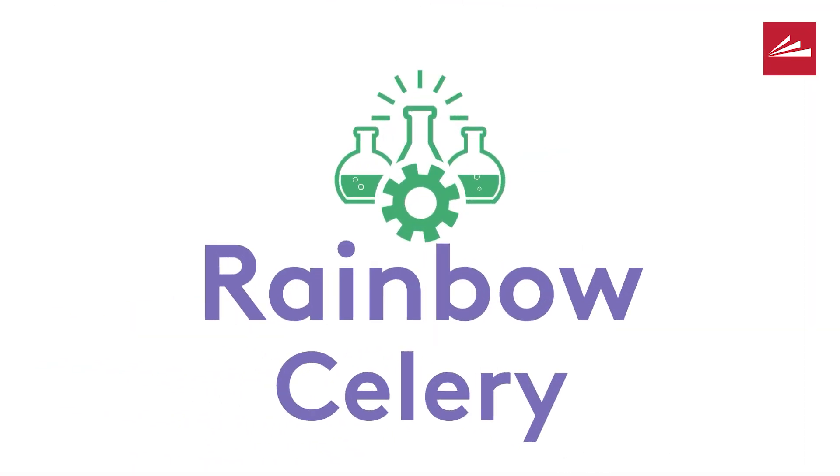Hi! I'm Miss Melissa from the Elmwood Place branch. Today we will be doing rainbow celery. We've partnered with the Greater Cincinnati STEM Collaborative on this project that you can do at home.